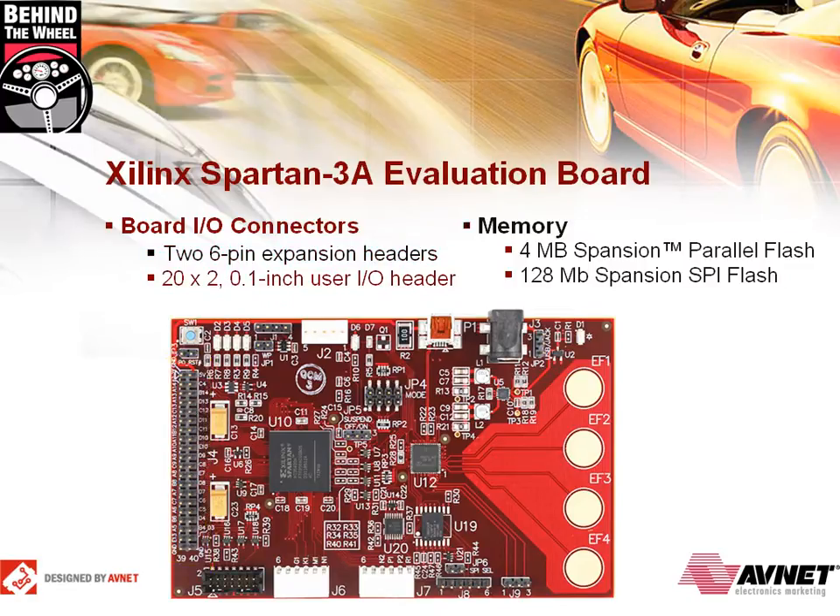The Spartan 3A FPGA can be configured from industry standard serial or parallel flash. This board's configuration flash options are comprised of 4MB expansion parallel flash located on the back of the board and 128MB expansion SPI flash. The SPI flash leaves 126MB for multi-boot or code data storage.